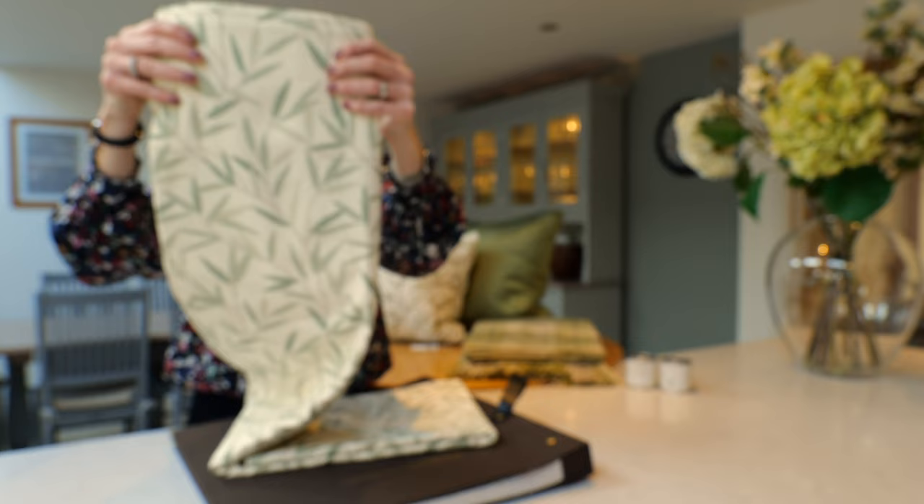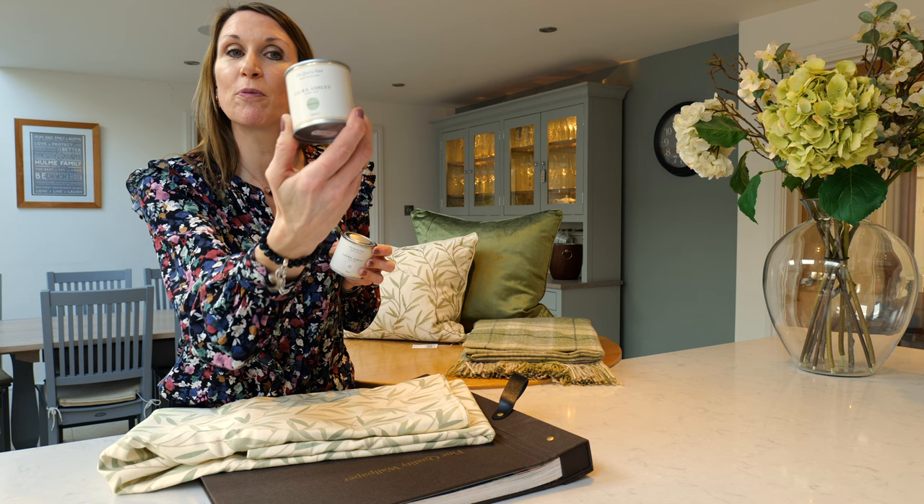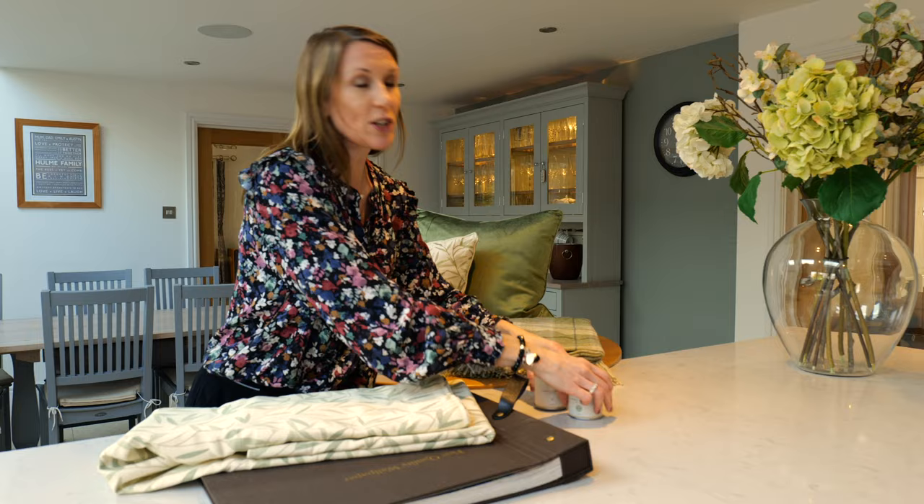Laura Ashley have designed their paint portfolio to complement their wallpapers and products in their range. The hedgerow paint and dove grey white complement this design beautifully. We do recommend paint colors on our website, so if you've found a wallpaper, please do see the website for the complementing paint colors.